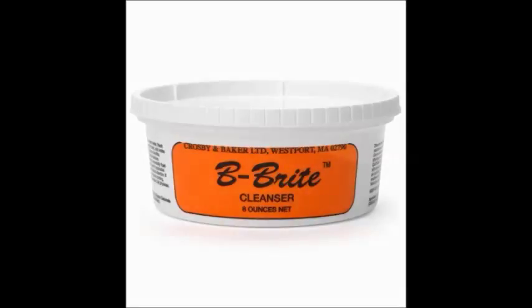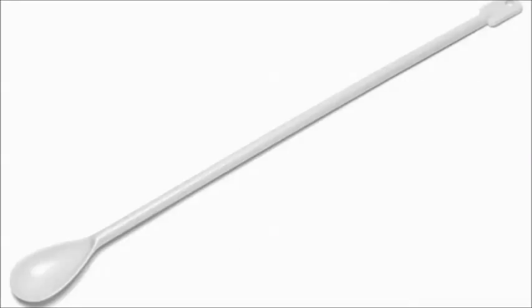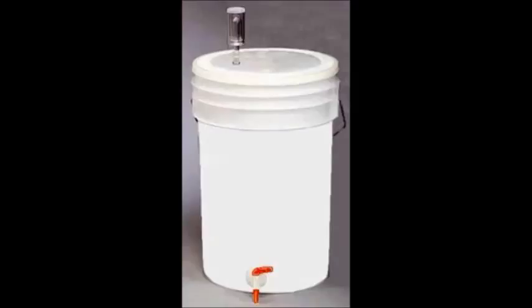All right, so before we get started, we're going to want to clean everything exceptionally well. I like this Bee Bright Cleanser — it's pretty much what I use almost exclusively, and it works excellent, very similar to OxiClean. Anything that touches the wine needs to be thoroughly cleaned, so we're going to need a long-handled spoon. Our primary fermenter is a food-safe plastic bucket big enough to hold our wine — over six gallons, about seven-point-eight gallons. Make sure every single piece is cleaned, including the underside of the lid.